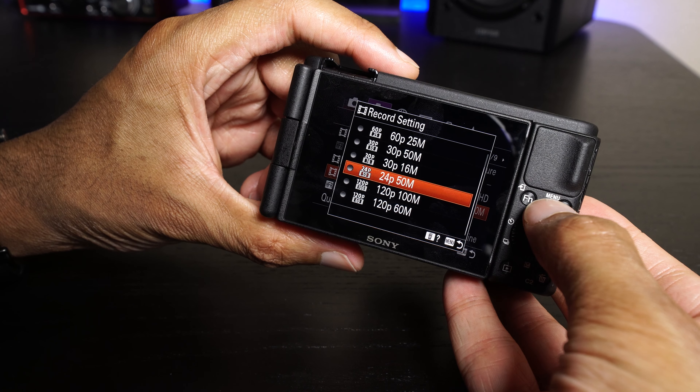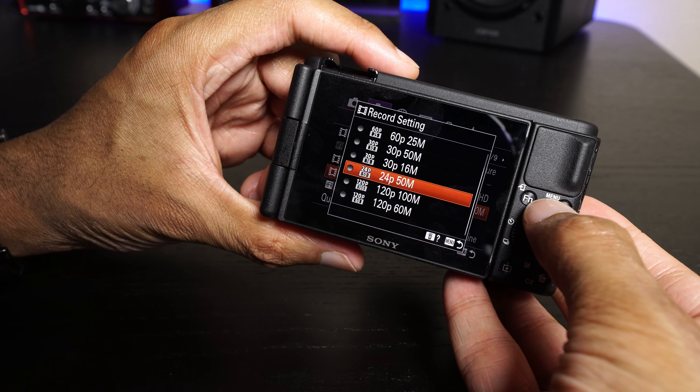So we've gone from no steady shot to steady shot standard, and now we are in steady shot active, with optical stabilization combined with digital stabilization. You guys will no doubt notice that I am a little bit closer than I was before — not quite as wide a field of view. Even with my very long arms, we've cropped in quite a ways now. But the stabilization seems to be very, very good in this mode.